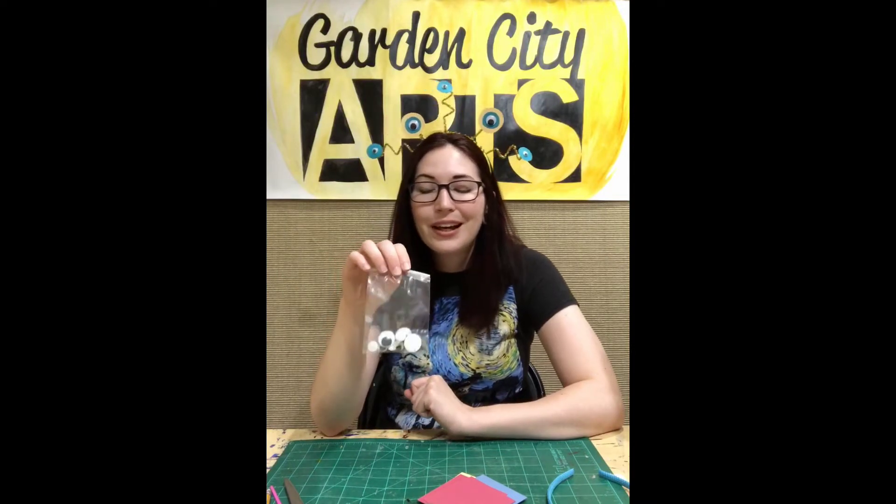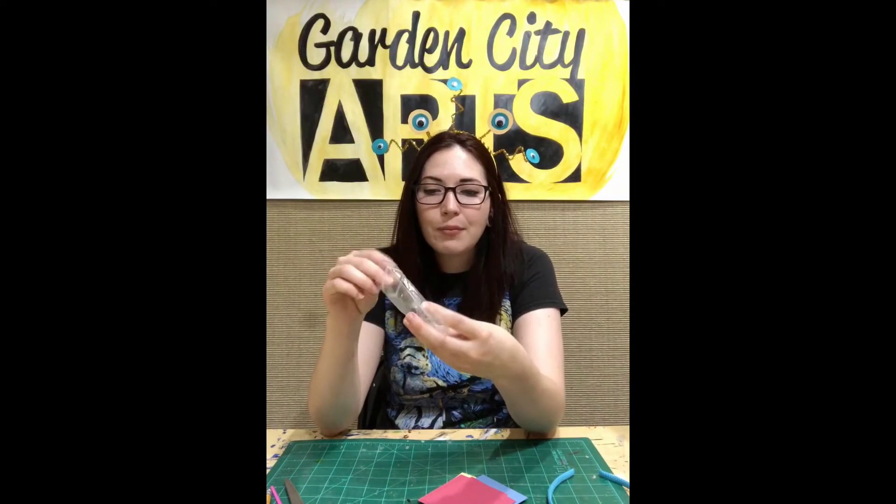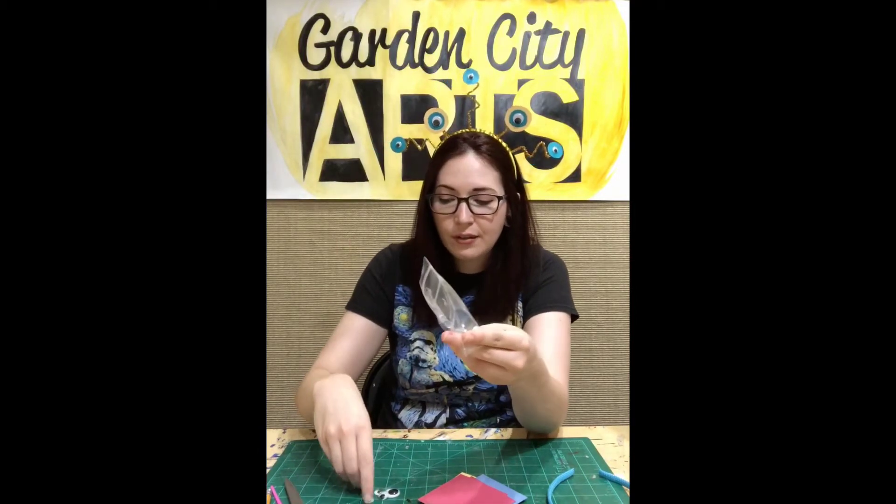First we need to plan: how do you want your headdress to look? Do you want to use all of the googly eyes or maybe just one or two? These googly eyes can also be used on day number three, so I would suggest not using all of them if you want to use them for a really fun project I have planned. I'm going to choose to just use a few and save a few for day number three.